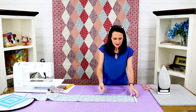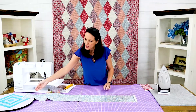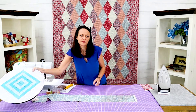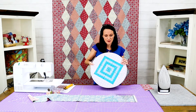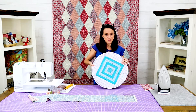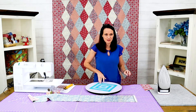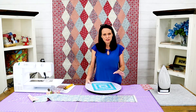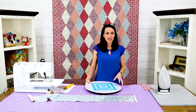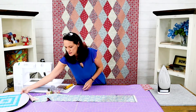I love the Martelli rotating mat. I'm going to use it in just a few minutes. If you wanted to use it for this it would be convenient because it just spins right around and you don't have to move anything. For this first cutting I'm not going to use it, just to show you both, and then the second one I'll show you how to use it because it really is convenient.